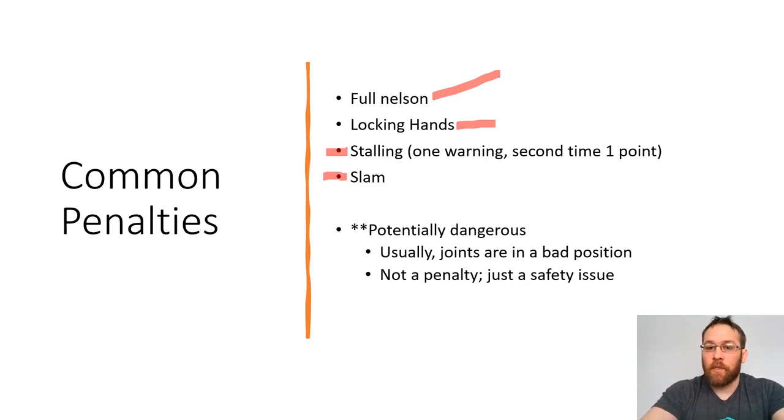The final common penalty is what's called a slam. If I'm on top and the wrestler on the bottom gets to his feet, if I lift him up and try to bring him back down to the mat, the rule is that my knee has to hit before my opponent's body. I can't just lift a guy up and throw him on the mat without my body coming down at the same time with my knees hitting. It's a safety issue — the referee is going to stop the match and it's going to be a penalty point. Sometimes the referee is going to stop the match and you're going to see them just put one hand behind their head. If they do that, there's no penalty — the referee is just saying there's a potentially dangerous situation. This usually happens when somebody's knee, elbow, or shoulder is in just a bad position, so the referee stops the match for safety.